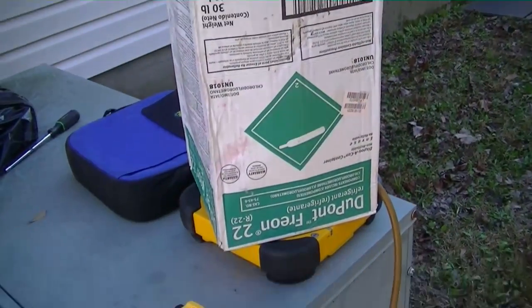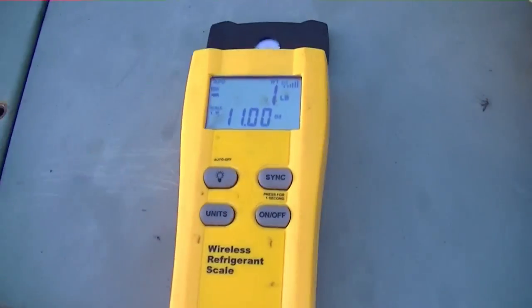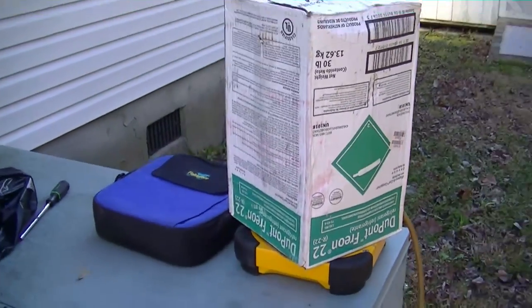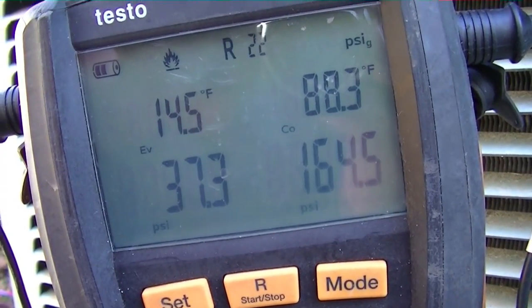Alright guys, I'm weighing my refrigerant back in on liquid — Testo's hooked up down there. Coming up on two pounds; I think we have about a six-pound charge total, I've got to double check. I'm doing a little bit of cleaning up and we'll be done soon.